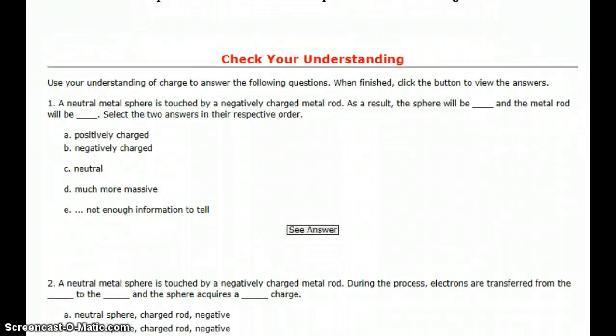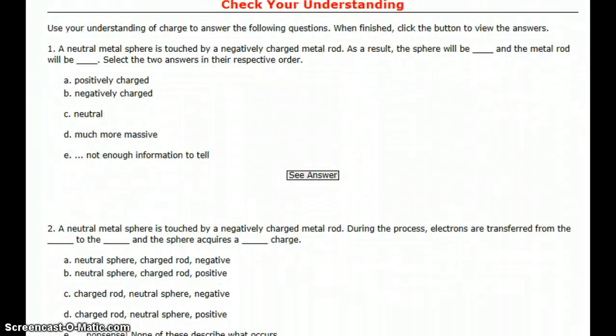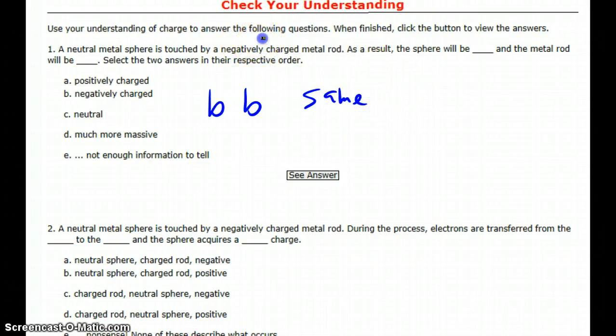Checking our understanding: a neutral sphere is touched by a negatively charged metal rod. As a result, the sphere will be negative and the metal rod will be negative — they're both the same charge. Since I started with a negatively charged rod, they both have to end up as negative, because touching means conduction.